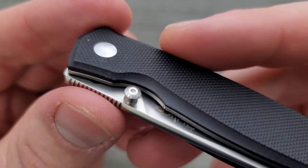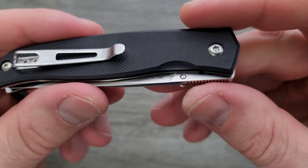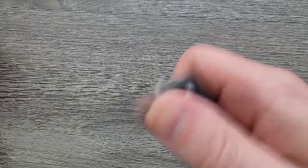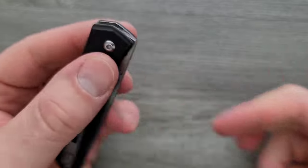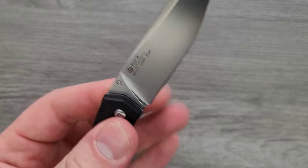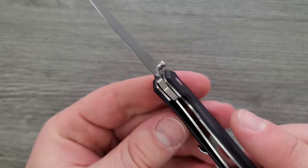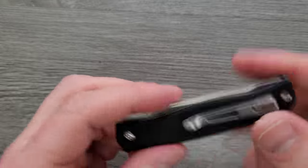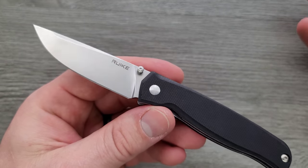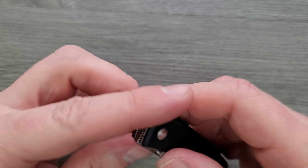The thumb stud is kind of like a watch crown. It's okay. And it's only on one side, which is annoying — just have it on both sides. But it's fine; it works if you're right-handed. If you're left-handed and you want this knife, you're going to have to figure out exactly how to reverse flick it, which is not super friendly. This is essentially a very specifically right-handed liner. There's only one position for the pocket clip to be mounted, and there is a thumb stud on only one side, making it only something that a right-handed person could open. I don't know why they do this, but they did.